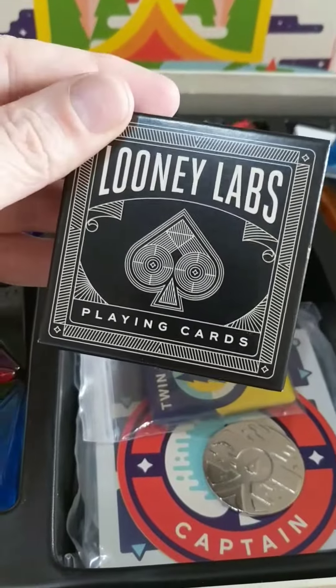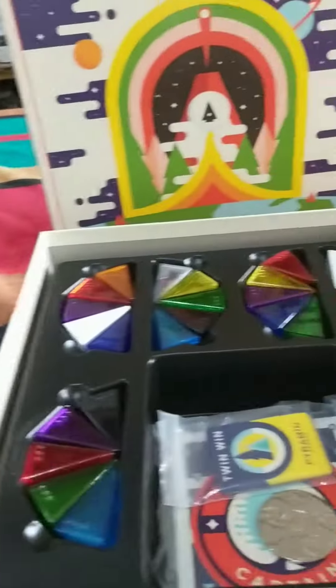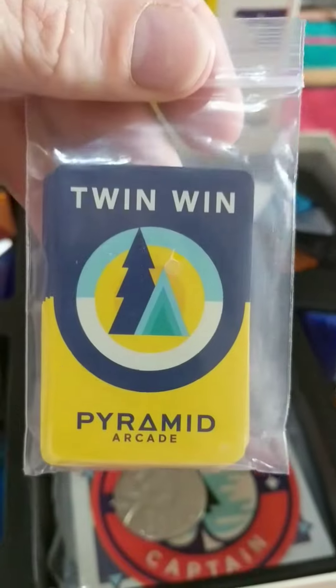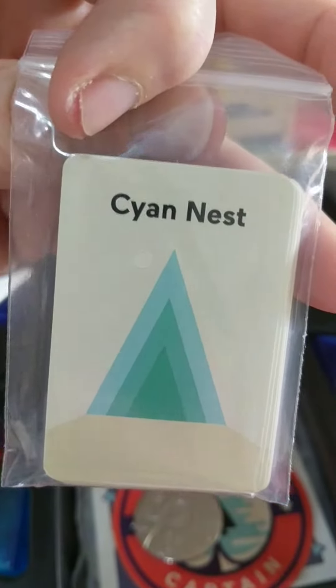Oh, some playing cards — Looney Labs playing cards, that's quite nice. And some smaller cards: 'Twin Wind' and a 'Cyan Nest'.